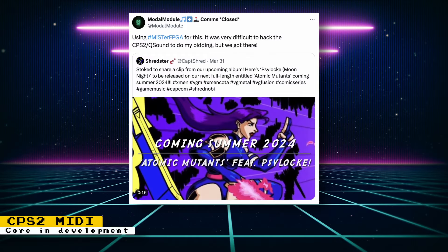Modal Module, who brought us the Game Boy MIDI core that lets you plug in MIDI instruments and create music using the Game Boy's audio hardware, seems to be creating a MIDI core for the Capcom CPS2 hardware. This will let you create more realistic and complex chiptune arrangements. There is a song that Modal Module created with the MiSTer FPGA using CPS2 MIDI that you can check out on X. It's unclear if it will be released publicly, and if so, when.